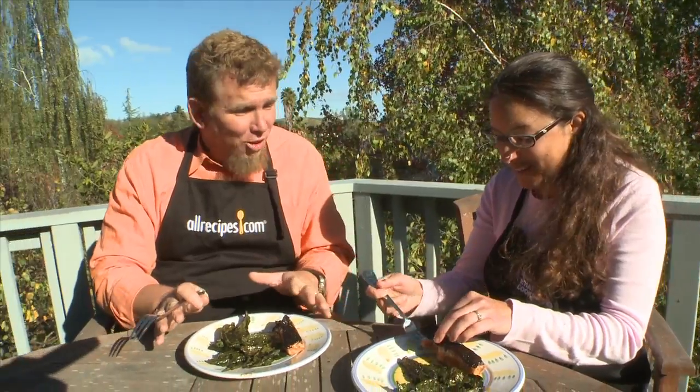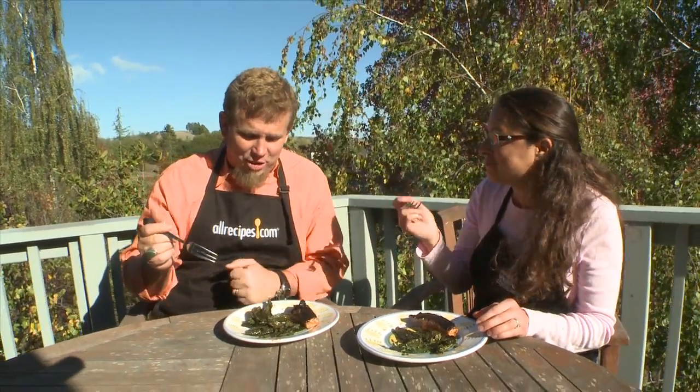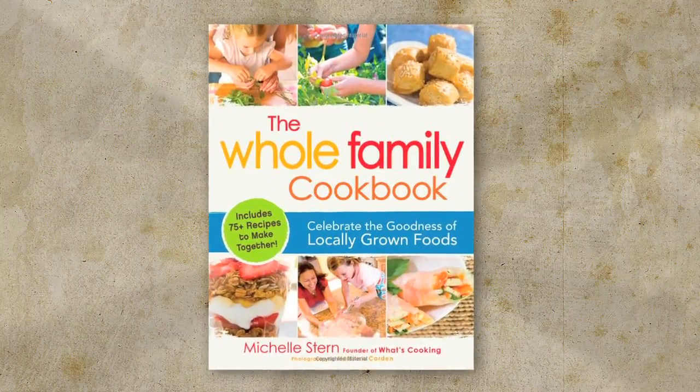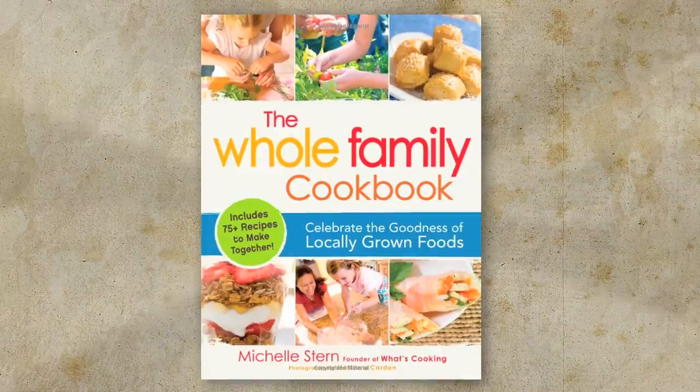This is like fish and chips, but healthy — fish and kale chips. So if you want more healthy recipes like this that taste awesome, make sure you go out and buy Michelle Stern's book, The Whole Family Cookbook. Join us again next week for another cook, another kitchen, another episode of What's Cooking.